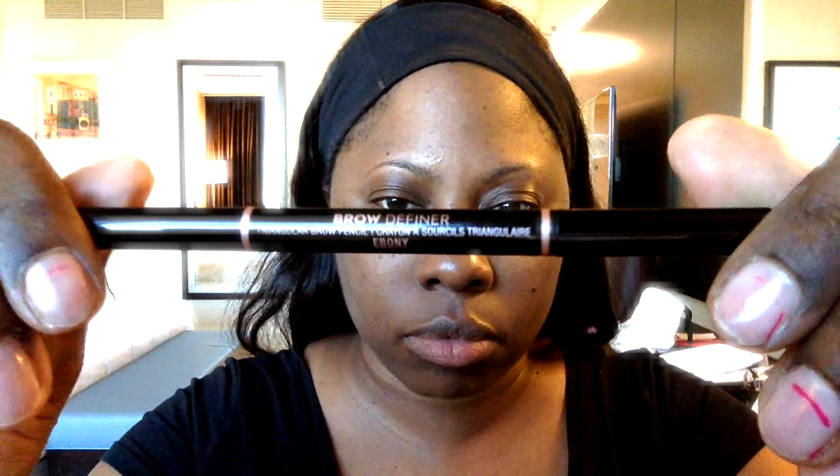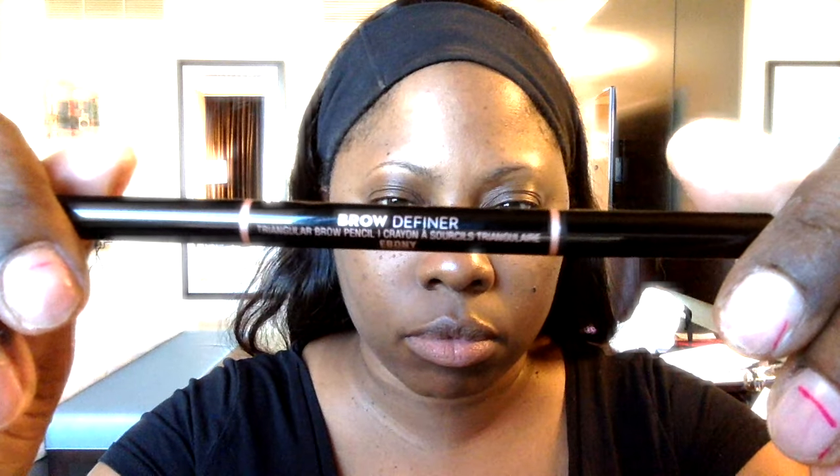We have the Anastasia Brow Wiz in Ebony for our eyebrow definer. This is what I use to brush and clean up my eyebrow — it's dual-sided. My eyebrows are very thin and very fine, so I do use the eyebrow pencil to achieve the shape of my eyebrows. Now that we have them all brushed out, we're going in with the pencil side.